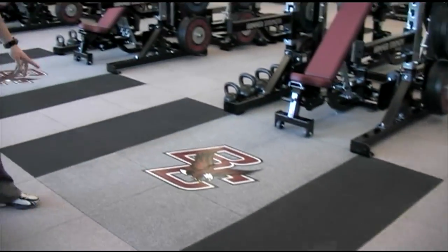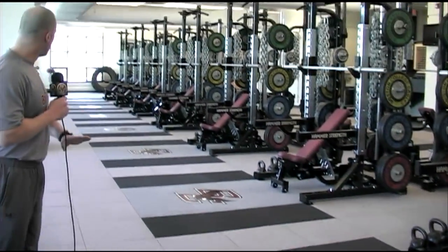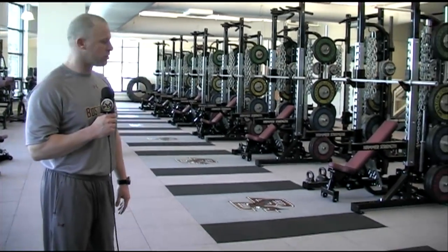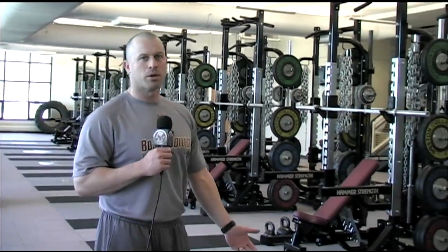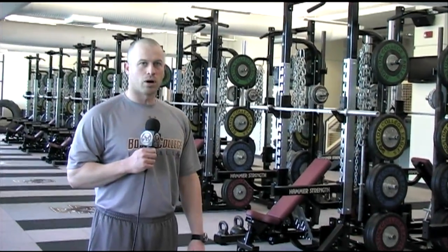So as you can see through the shots there, the room is just a flat surface. It enables us to do a lot of movement stuff, but we can still drop weight as we do with Olympic lifting, and it won't damage the floor at all.